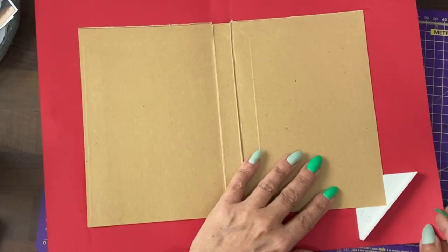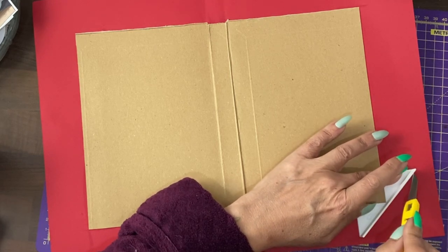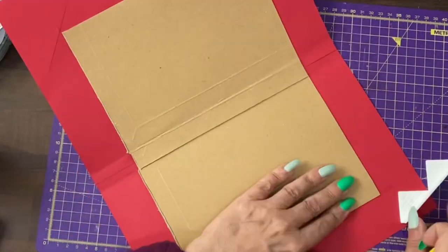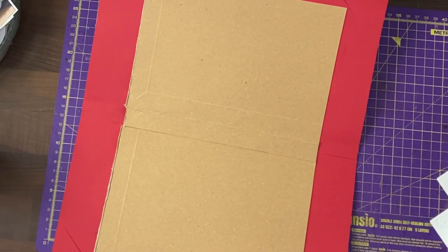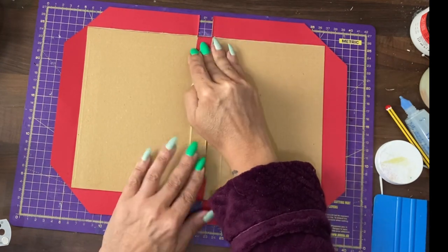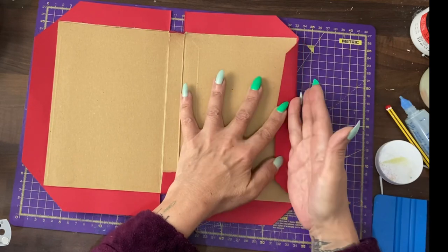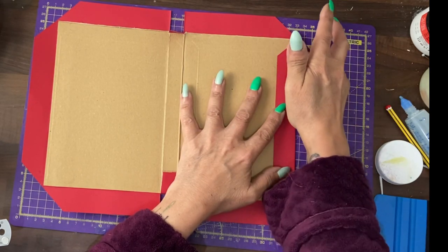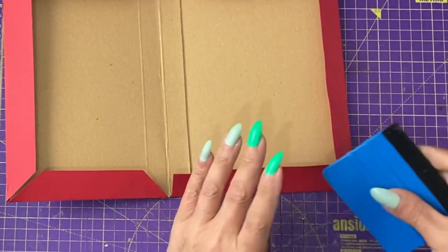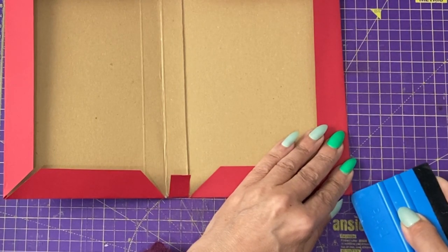Now we're going to start cutting this very first cover so that we can fold it over. I have this angle tool here which is kind of cute. Now I can trim the excess off around the whole thing. We've made some cuts to be able to cover the spine. From the inside we need to cut this at a small angle as well, and then we're going to gradually manipulate the cardboard round the edge of the cover. With each corner it will be quite pointy and sharp, so this has all been folded in.